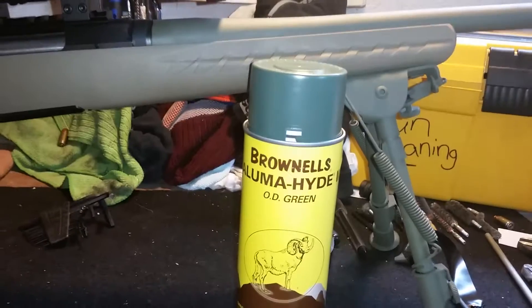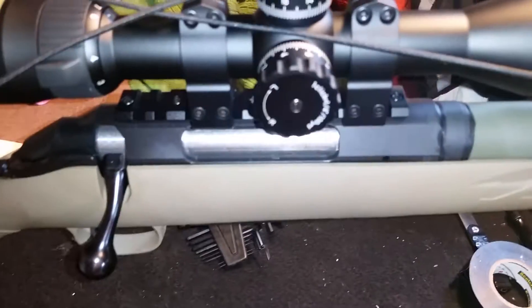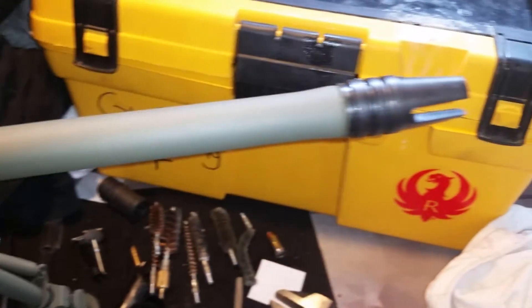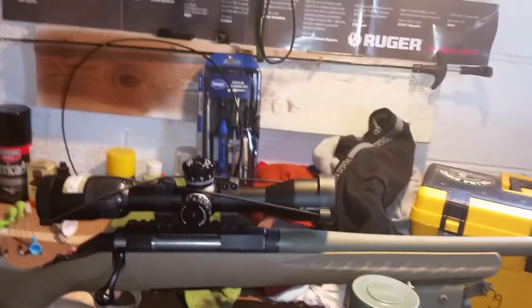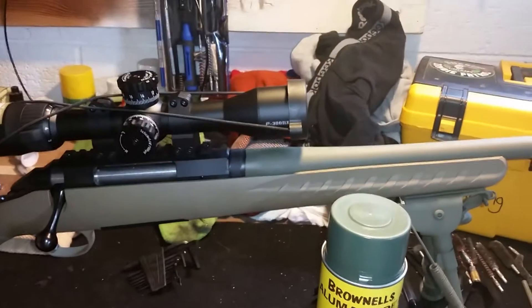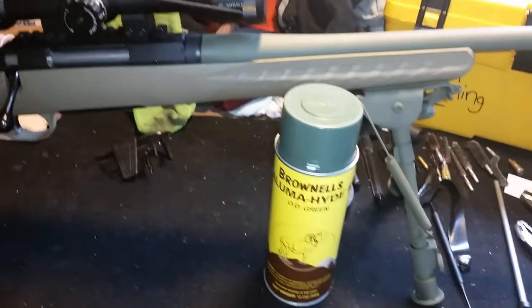I've used the Brownells Alumahide 2 in OD green to do the barrel — the main part of the barrel. I've got the three-prong muzzle brake on the end. The Alumahide is a really good product; I got it from RRAGs dot com.